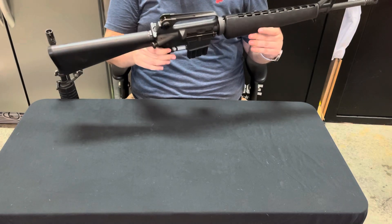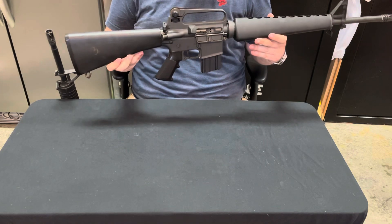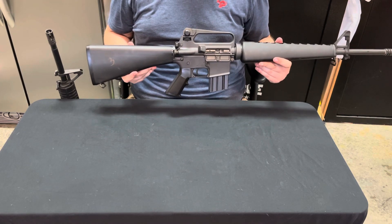Let me know in the comments below what you think. I'm going to take this rifle out to the range in the future and really show you what it can do. But until then, I'll see you in the next video. Thanks.